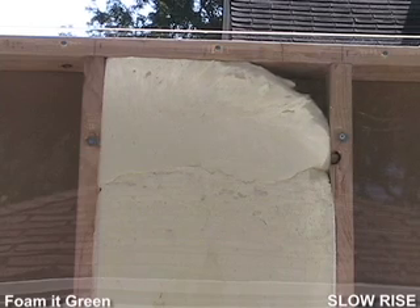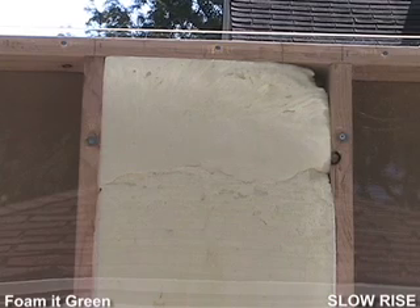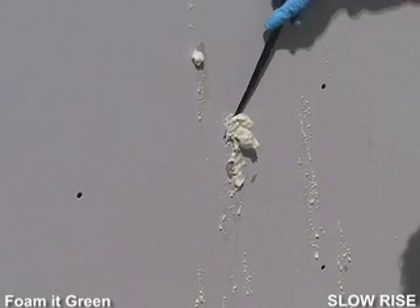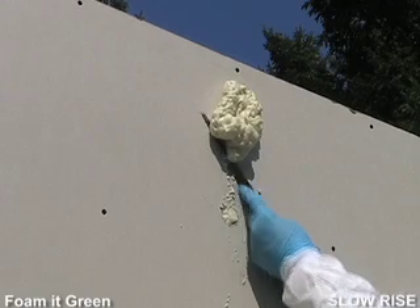See how well the foam expands into the corners? That airtight seal is stopping air infiltration and energy loss. As you can see, there may be a bit of a mess when the foam comes out of the holes, some sticking to the wall. But cured foam is easy to shave and sand before you patch and repaint.